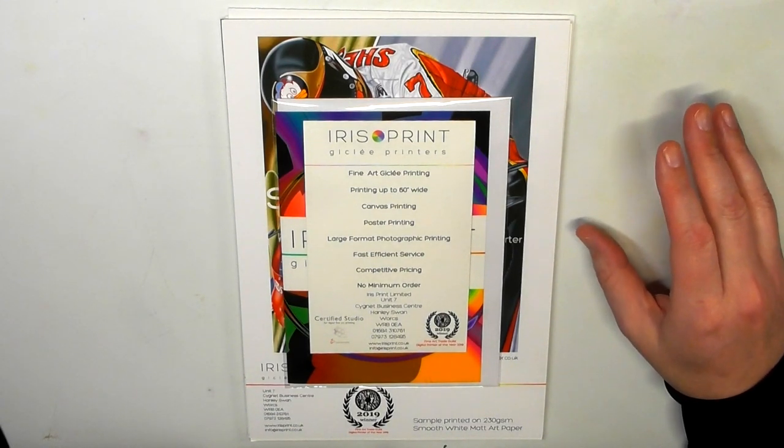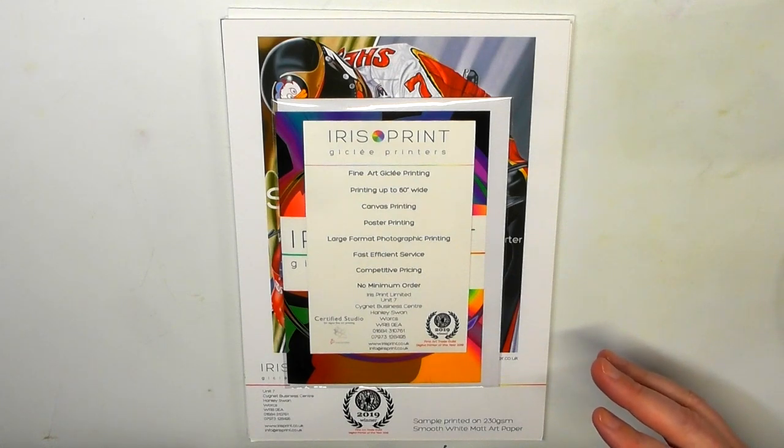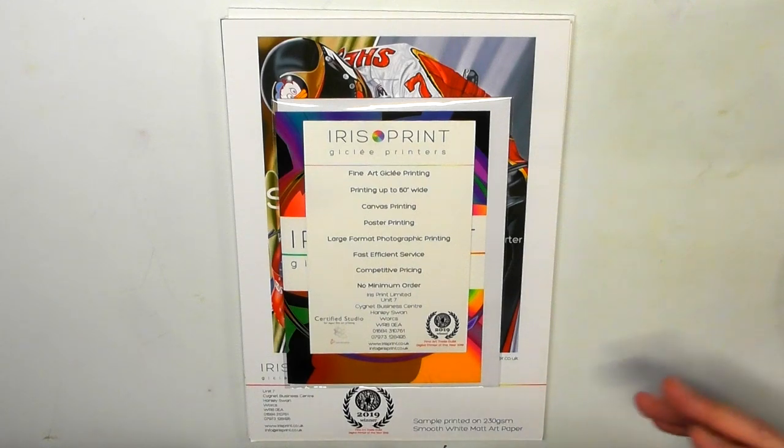For those of you wondering about prints and the reasons why you would do it - basically, if you create an original piece of artwork, you're only going to be able to sell it once. Depending on the artwork, genre, materials, and size, those things will determine what price you can get for the original. But you can also sell prints, either in a limited edition form - say 50 of them - or as an open edition.